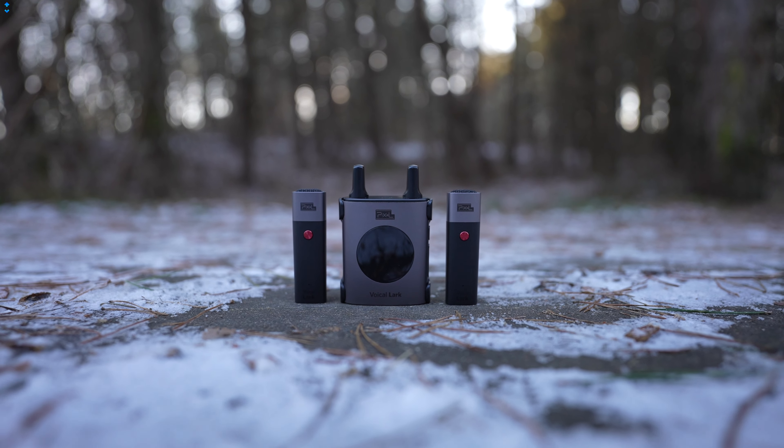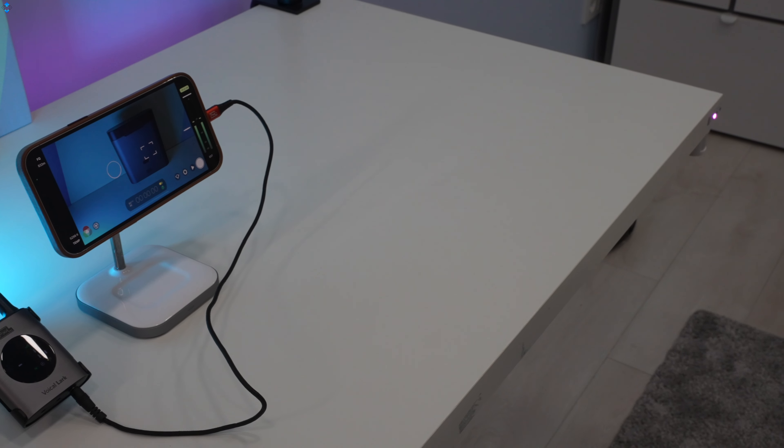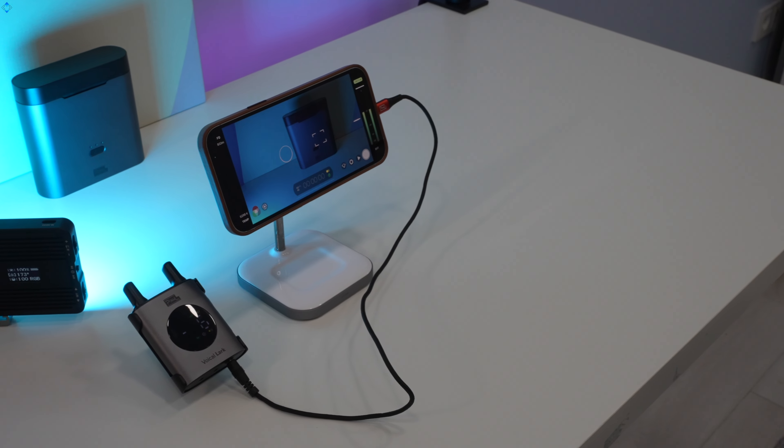The Voical LarkX has a lot more features that you can check out on the official website. The sound quality is pretty good overall considering this is a wireless system.